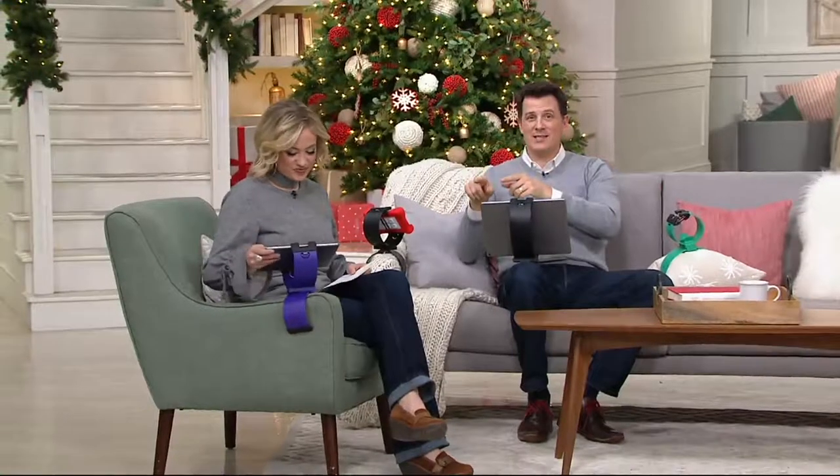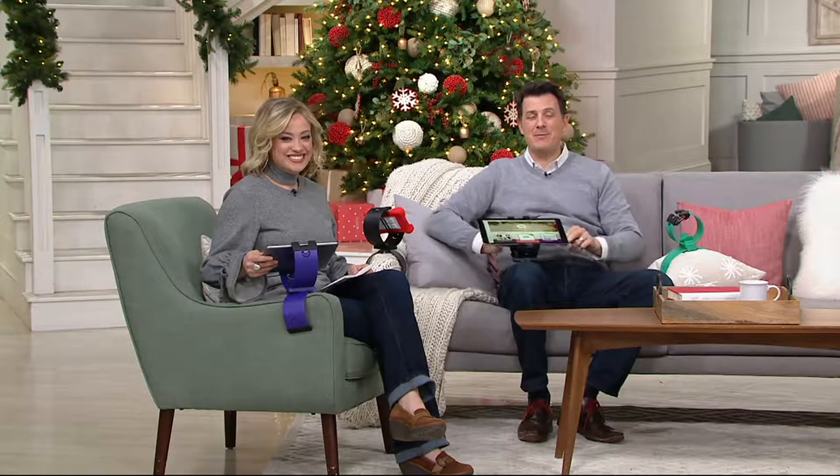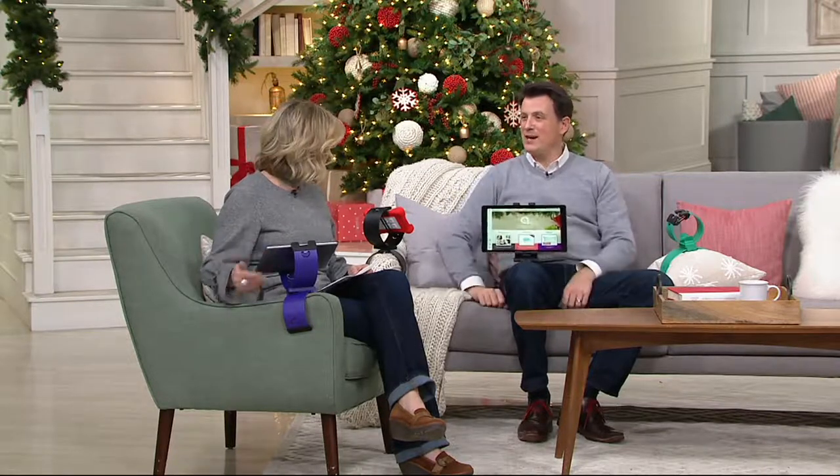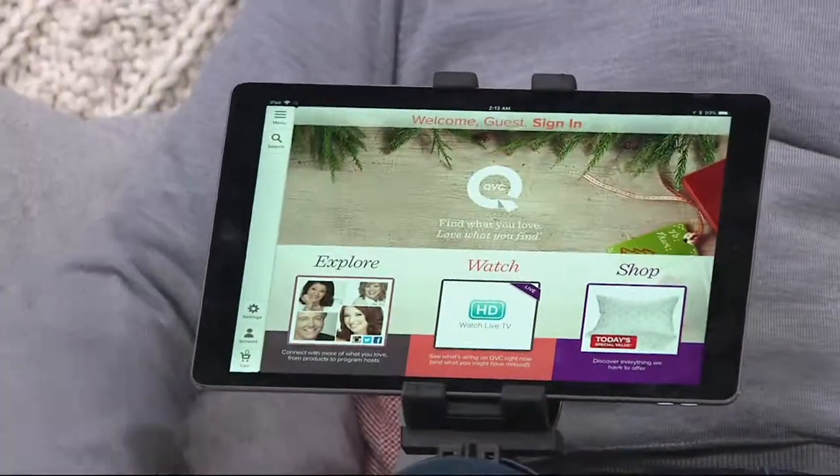We have here the regular size iPad. The iPad mini is going to work for the Clamp Champion, and this actually is the largest iPad they make, the iPad Pro, with a 12.9 inch screen. Phones and tablets up to a 13 inch screen are going to work with this Clamp Champion.